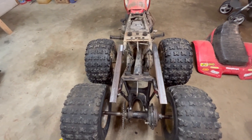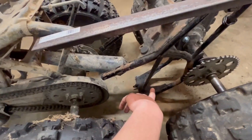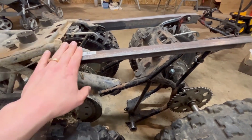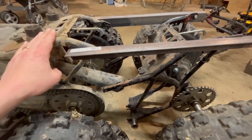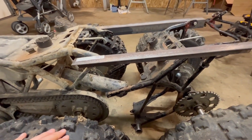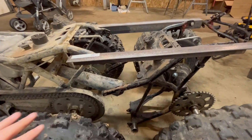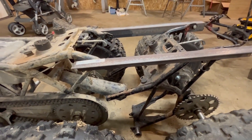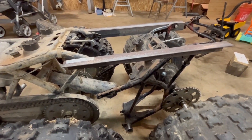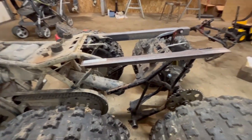I'll just chop off the bottom parts and weld that up somehow. I want to have this removable from the machine - it'd be easy just to weld a bunch of stuff on here, but I don't want it stuck to this one permanently. I want to be able to take it off, so if I find a nicer machine or just want to use this as a three-wheeler, I can just unbolt it.